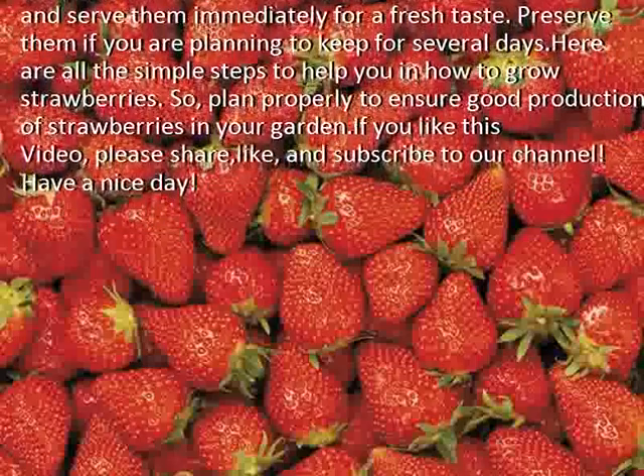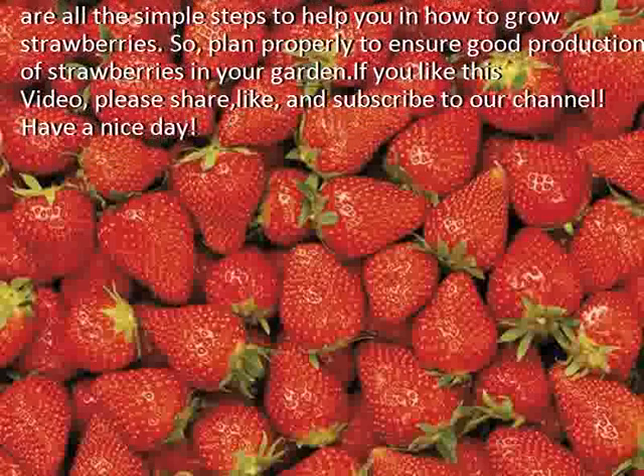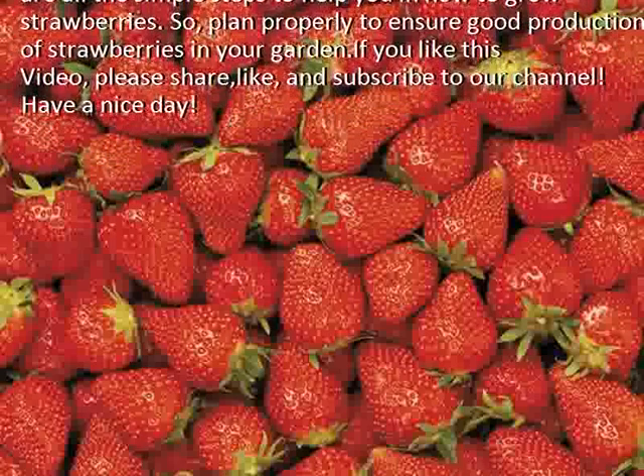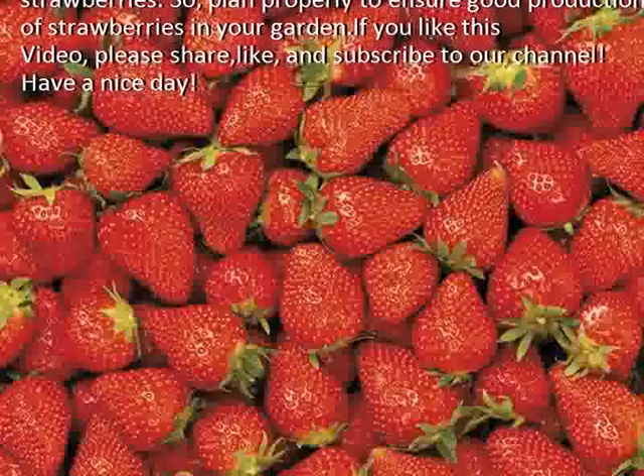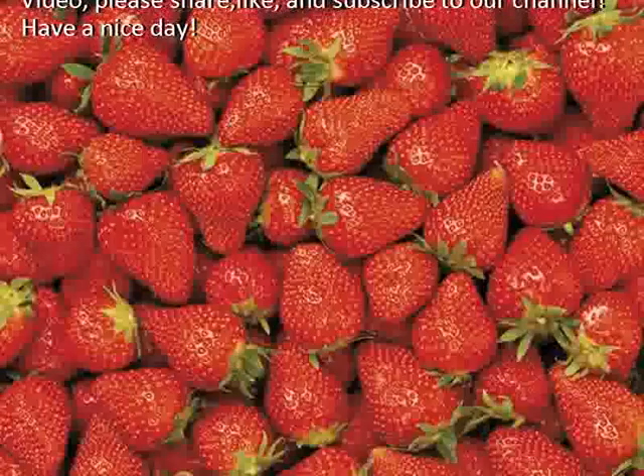Here are all the simple steps to help you in how to grow strawberries. Plan properly to ensure good production of strawberries in your garden. If you like this video, please share, like, and subscribe to our channel. Have a nice day!